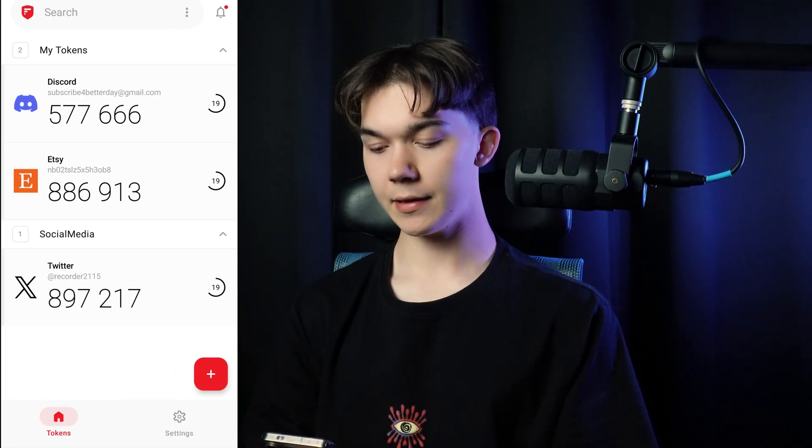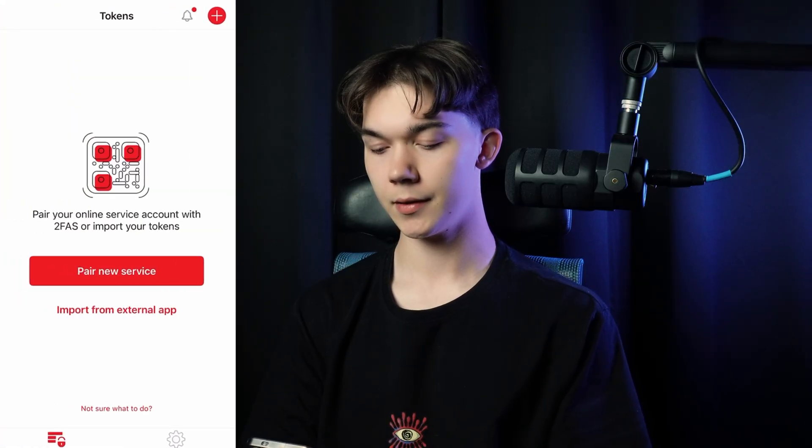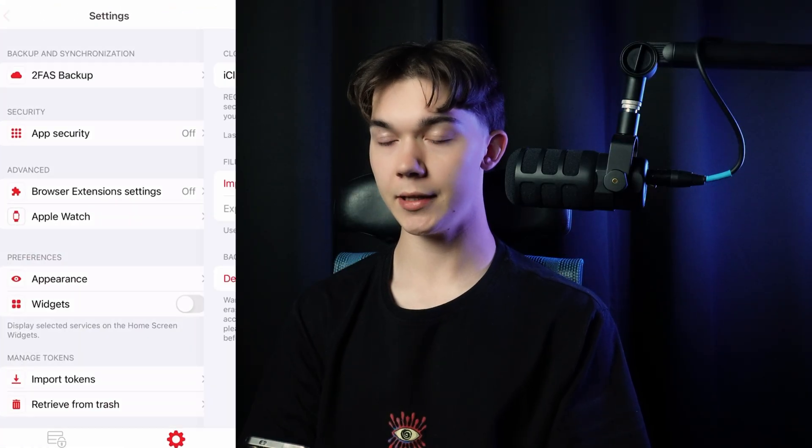The recovery codes are fine, but there is a better, more convenient backup option built into the 2FAS mobile app. Click on settings, then 2FAS backup, and make sure Google Drive or iCloud synchronization is turned on — it looks pretty much the same on iOS. With this option enabled, all of your 2FA tokens will be automatically saved to your cloud, so whenever you lose your phone, recovery is as simple as downloading the app on the new device and enabling synchronization with the same Google or iCloud account.